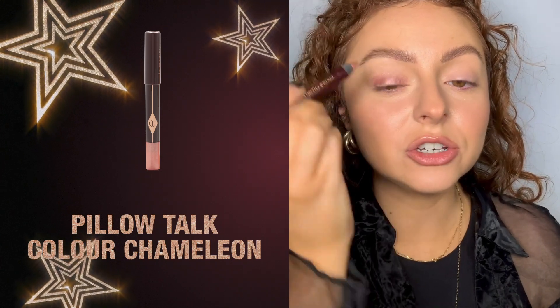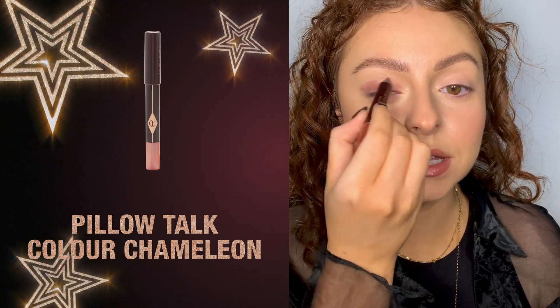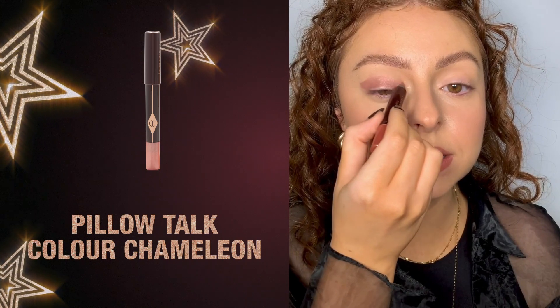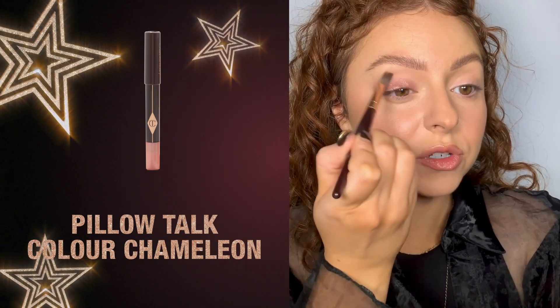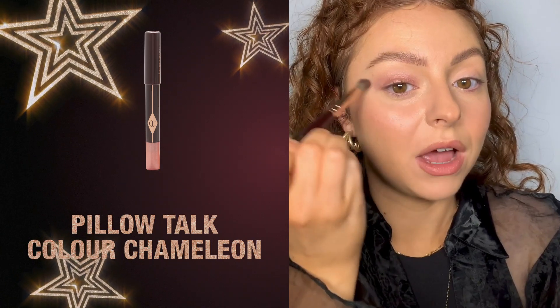You actually don't need brushes with these products — if you are really in a rush you can just use your finger. I'm going to use the blender brush today to really get that winged-out look that I love to create. It's quite mesmerizing and really lifts the eyeshadow. I'm going to go backwards and forwards to get that really elongated and super seamless blend.